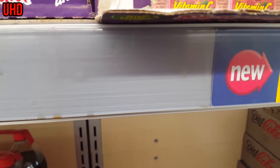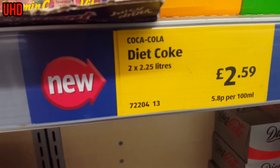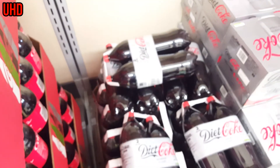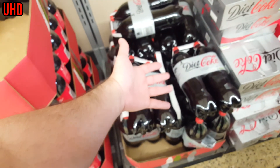I quite like looking out for the new products in Aldi. They've got an interesting one here - a new product called Diet Coke. I'm not familiar with it. It's brown. That looks a bit weird, doesn't it, Claire? You ever seen that before - Diet Coke? Weird product. Not in focus, that's ruining it.